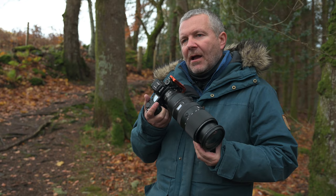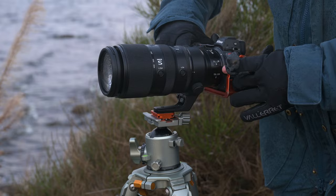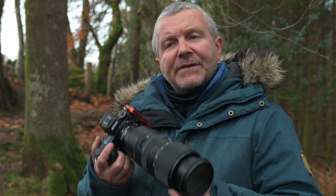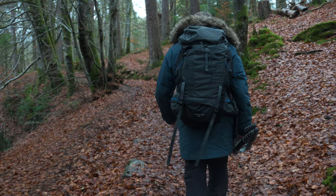I've got the 100-400 here — this is going to be a great lens for landscape photography as well as wildlife photography and maybe sports. The 70-200 f/2.8 is also very, very good. If we want to extend the reach, we could put the Z series teleconverters on them as well — the 1.4x or 2x, depending on what your requirements are.